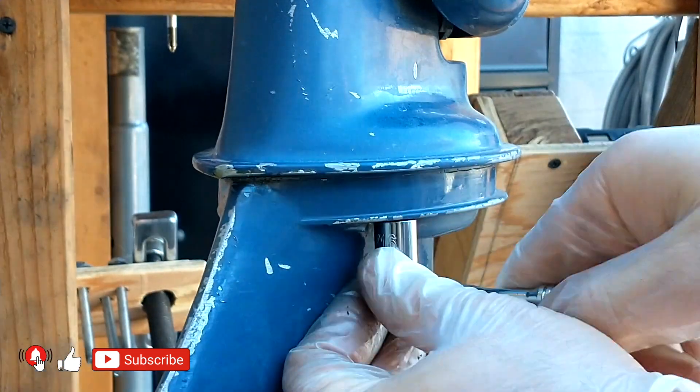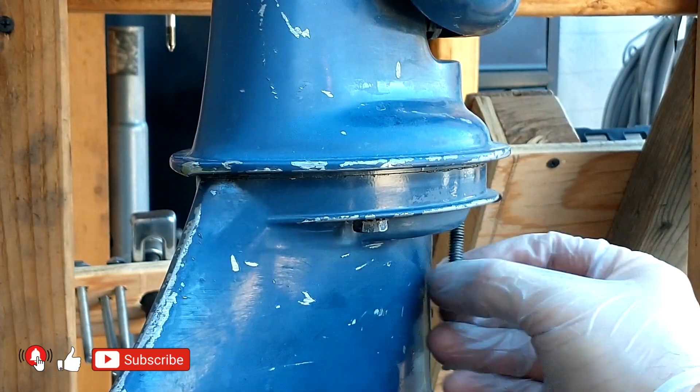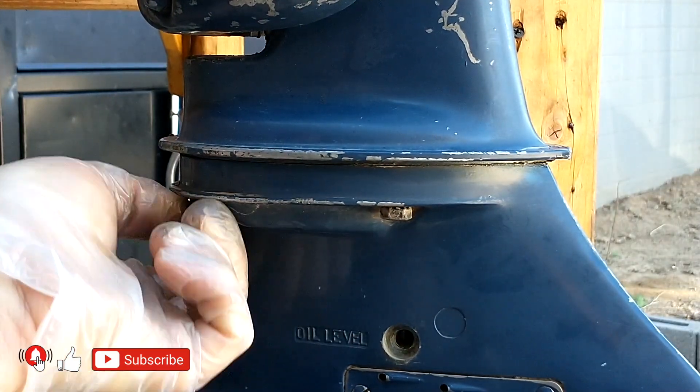Here are the motors that have an almost identical method for changing the impeller: 5.5, 9.5, 10, 16, 18, 20, 25, and 33 horsepower, as well as others.